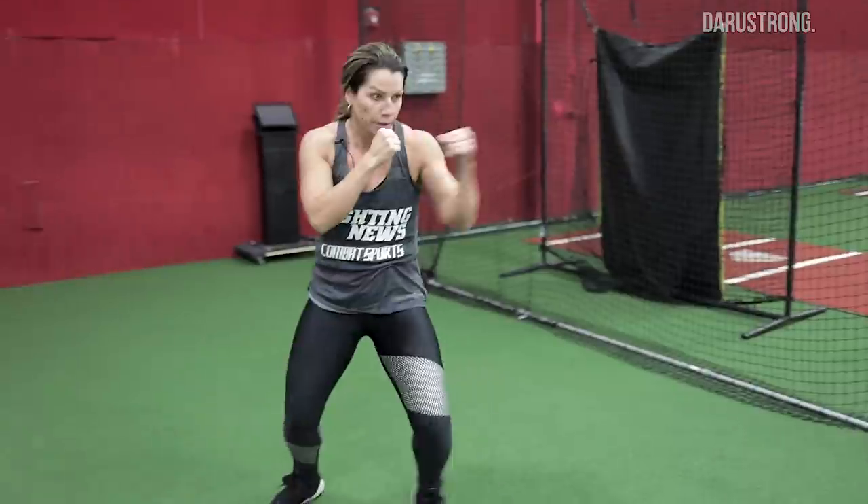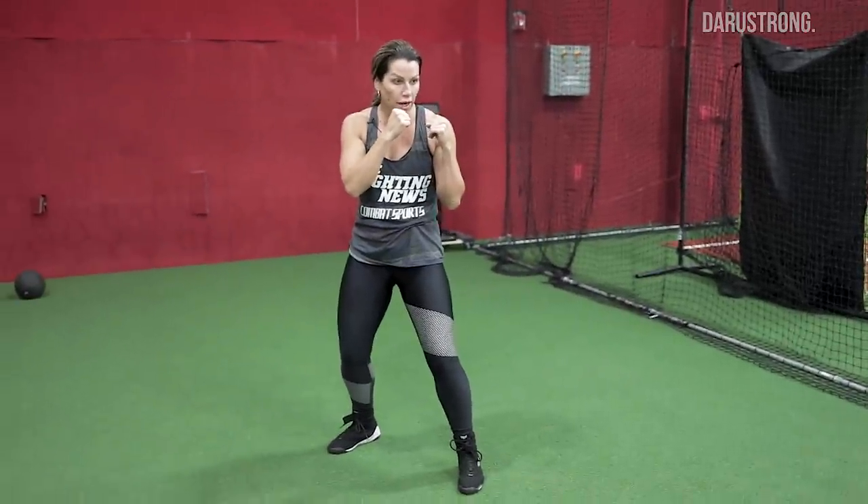Start with two steps coming forward, two coming back, two to the right, two to the left. Let's throw in some basic punches — jab, one, two; one, two, hook. We're going to do the same thing: step forward with the jab, throw a one-two, throw a one-two-three. Then step back with the jab, step to the right, step to the left.